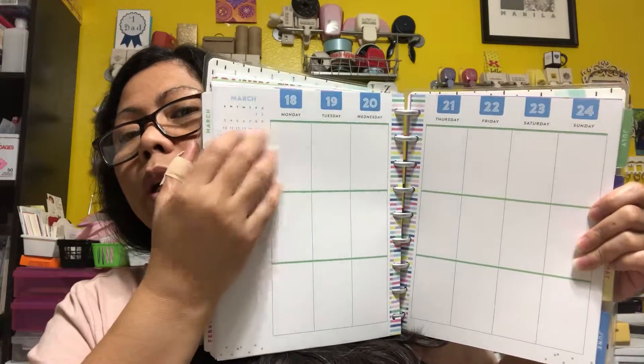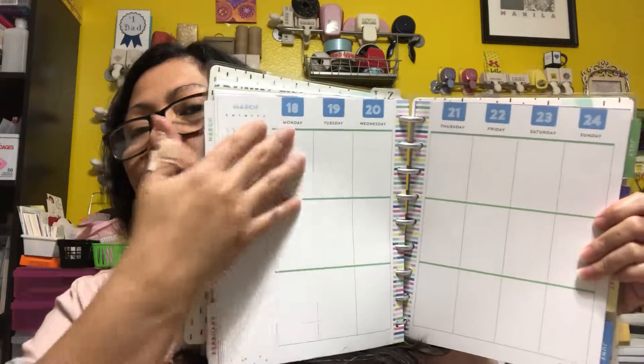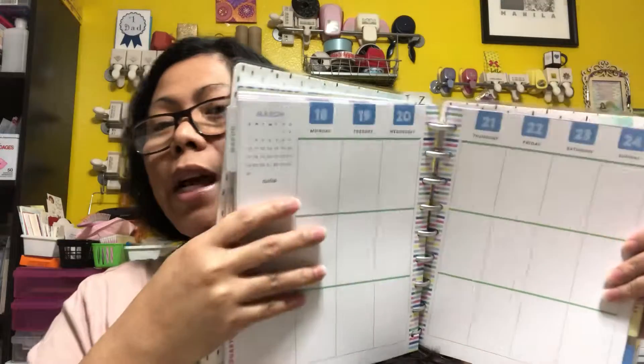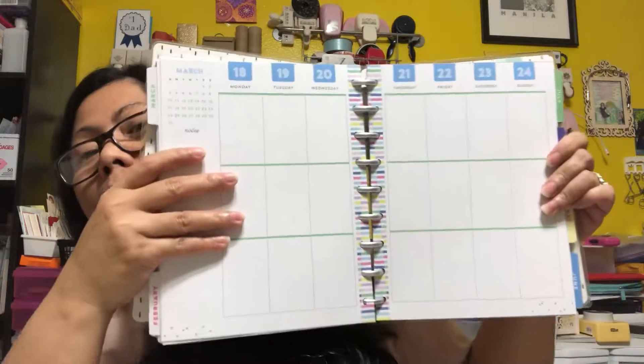I write down every single thing — who I talk to — and I still have enough space. So it's like a planner and a diary, because I like to go back if I forget what I did on a certain day.